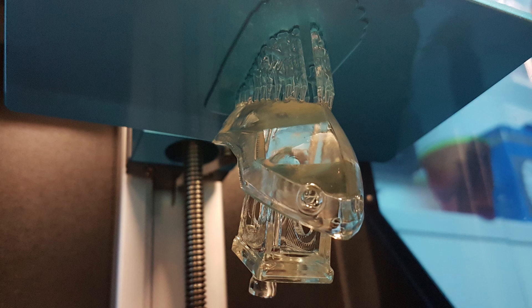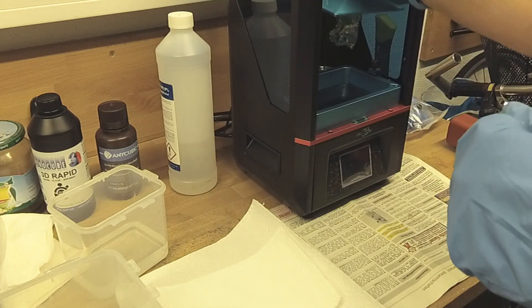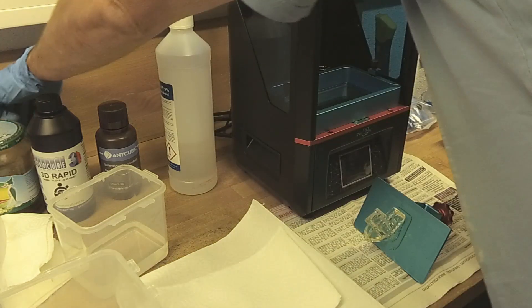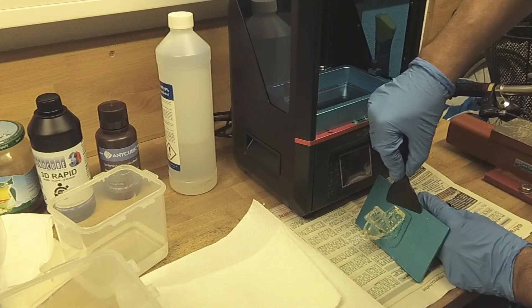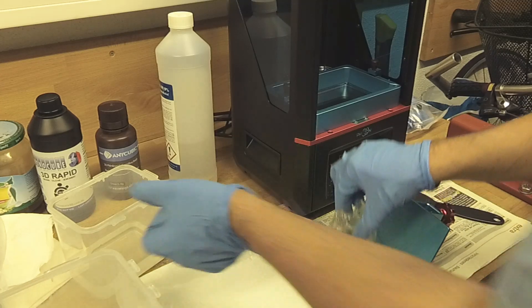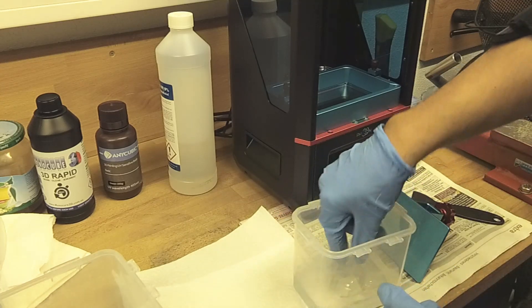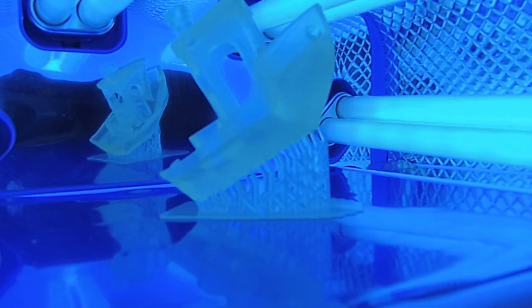With the new settings, the 3D Benji came out perfectly from the Anycubic Photon. Afterwards, the printed object was properly cleaned with fresh isopropanol. To finalize the printing process, I cured the 3D Benji in UV light for about 30 minutes.